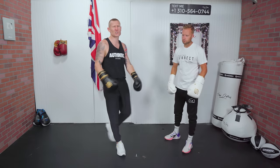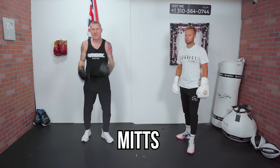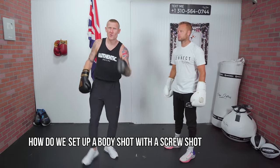I used to love this punch as an amateur boxer — I had so much success with it. It just comes down to keeping practicing. You can practice on the bags, on the mitts, in sparring — getting into good habits. So now, how do we set up a body shot with a screw shot to the head?